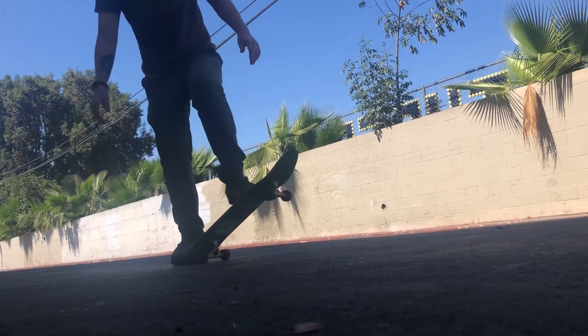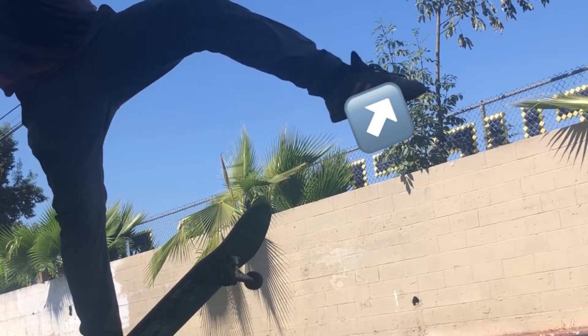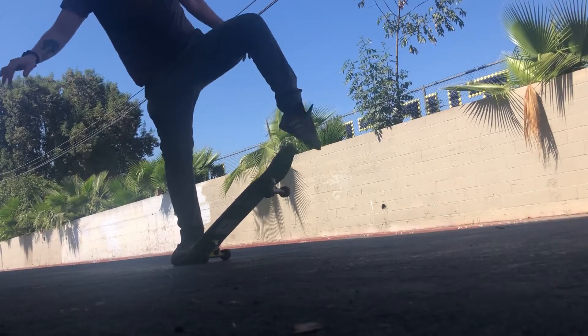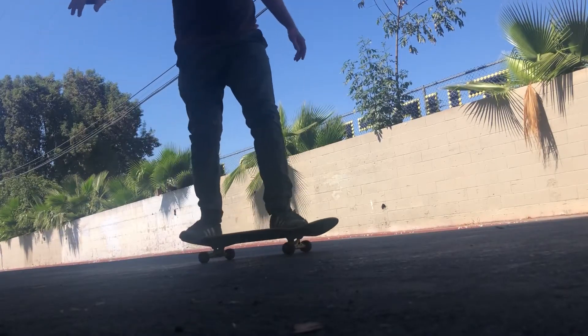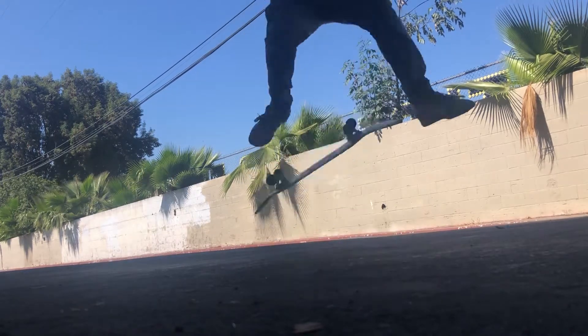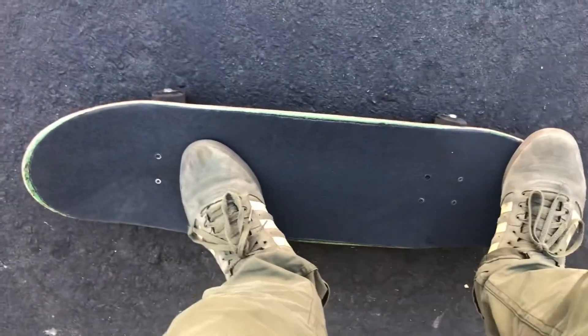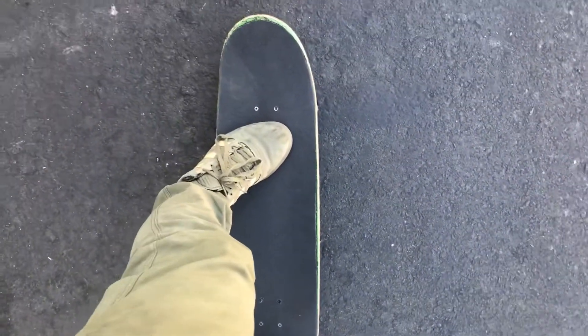First, get used to clacking the tail down and dragging your front foot off the edge of the board, while simultaneously lifting your back leg and jumping. Here you can see the approximate foot positioning. I like covering both my bolts because it gives me a little more control and power.